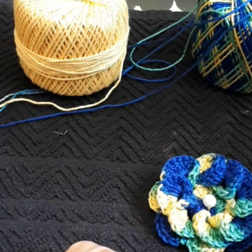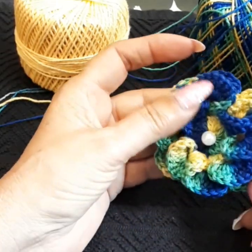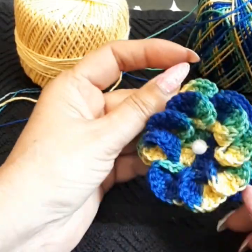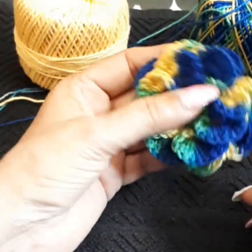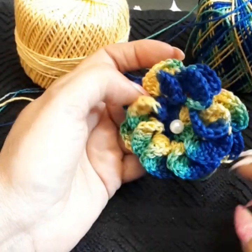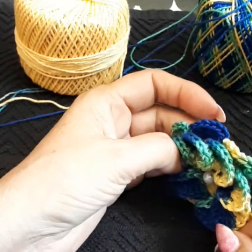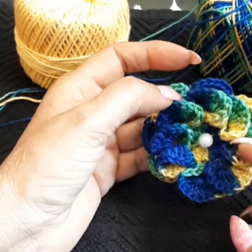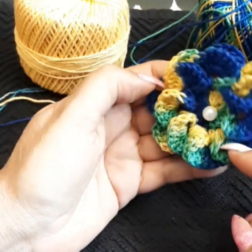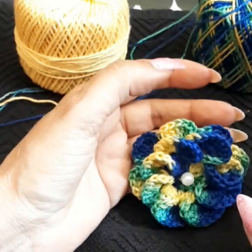Hit that bell notification for new uploads. Today we are going to create this beautiful flower. I done this flower years ago and the creator, which I truly adore, is from Brazil — his name is Marcelo Nunes. We are going to create this beautiful flower; I believe it's called catacole, which means snail.